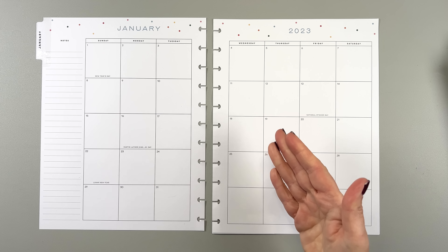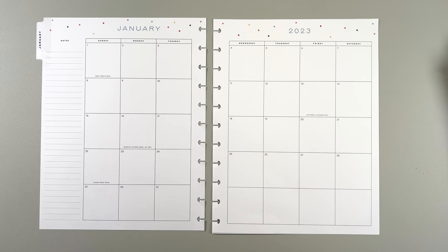First monthly page in 2023, January, in my big happy planner. It's my new planner. I'm super excited.